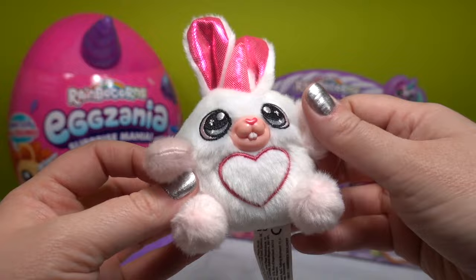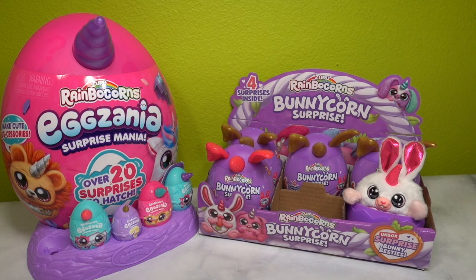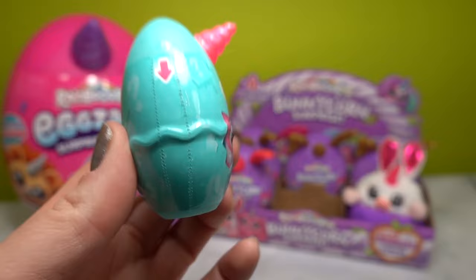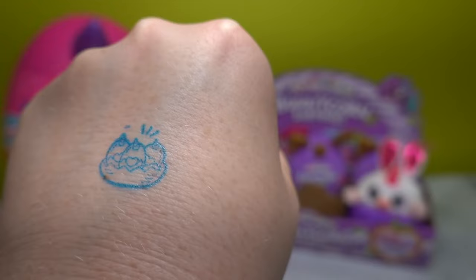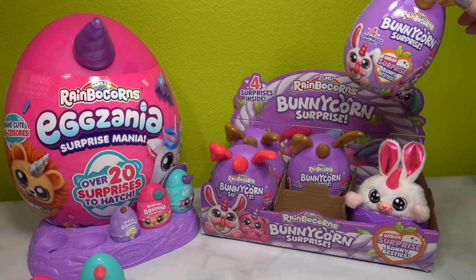Her little arms and legs are also a lighter, really nice pastel color - she's so cute, we just love her. We're going to place her back into the little display and move on to our next Egg Xenia surprise. Here is what the outside of the Egg Xenia looks like - I have no clue what's going to be in here. It's very noisy. It looks like a stamp - and here is the stamp itself. It is a little Rainbocorns stamp that features three eggs with little unicorn horns and hearts on the front.